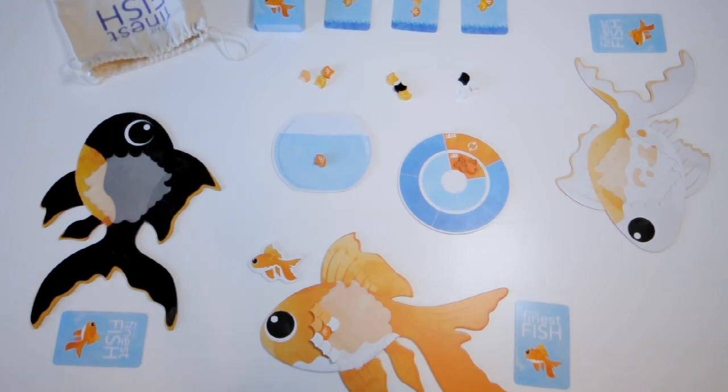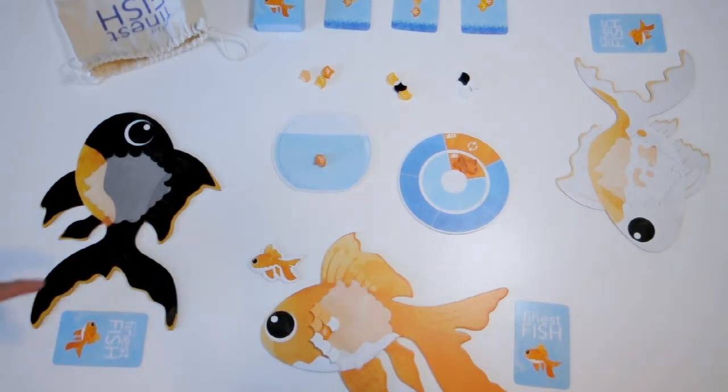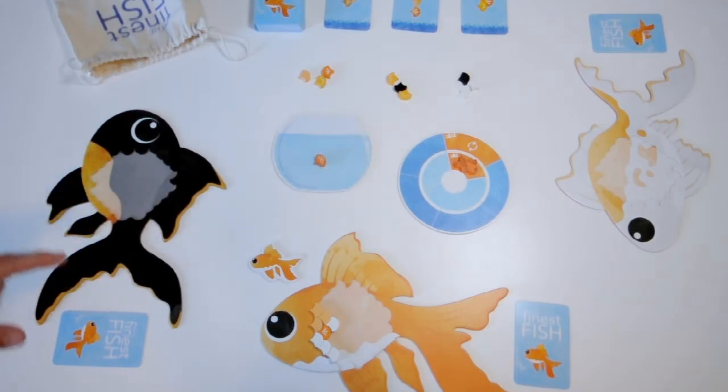I'm going to teach you how to play Finest Fish. I set up a three-player game here with a fish board for each player. Normally when you set up the game each fish board is empty and has no scales on it, but I've placed some scales on this fish just to demonstrate how the game works and how you'll take your turns.